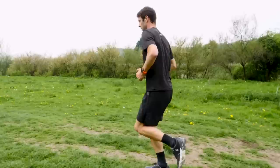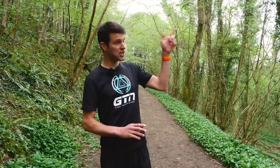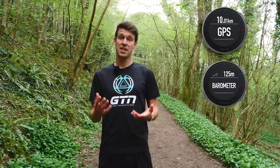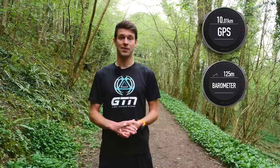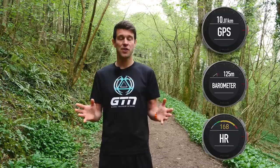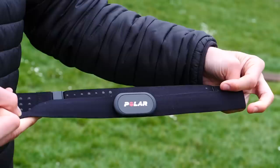Let's begin by taking a look at some of the features and functions you may have in your sports watch. Firstly, it's likely to have GPS, a barometer, and some form of heart rate measurement. The GPS, which stands for Global Positioning System, tracks your position, recording how far you go and how fast you go. The barometer measures air pressure and therefore altitude, so we can look at elevation change throughout an activity. The heart rate monitor — you may have a watch like mine with a built-in optical heart rate monitor, or it will likely be able to pair with an external device such as a chest strap.